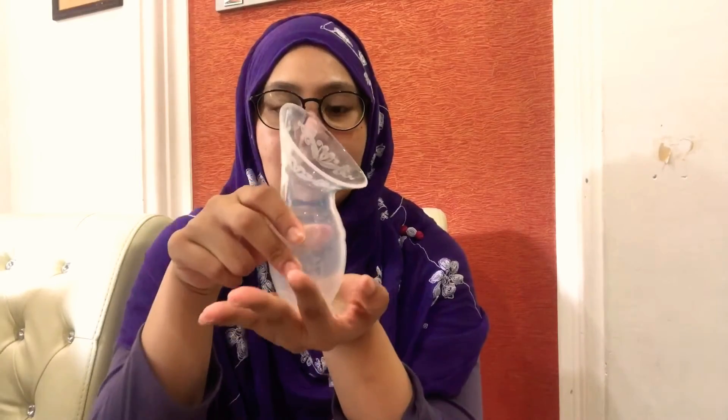Apart from that, the Haakaa has a suction base on the bottom, so after you pump you can place it on the table and it will stand still without tipping over. The Autumn doesn't have this feature. The Autumn does work, but the opening size and the quality of the silicone feel too cheap to me.